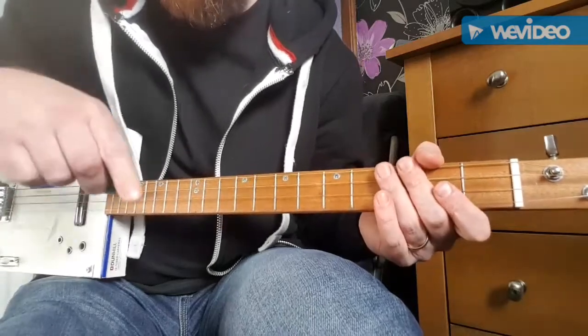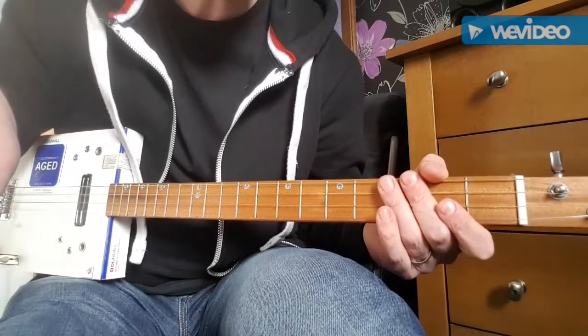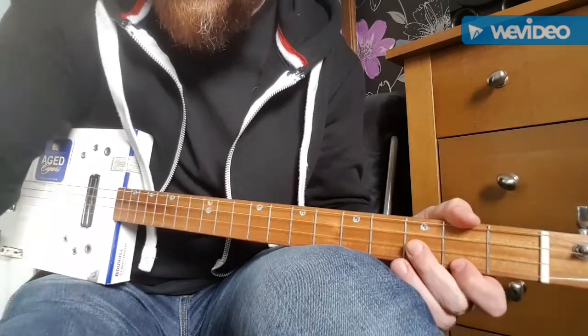That gets played at the very start of the song, and then later on in the song, I think just before the solo. And I think that's all you need to know. Hopefully that will help somebody. Cheers.